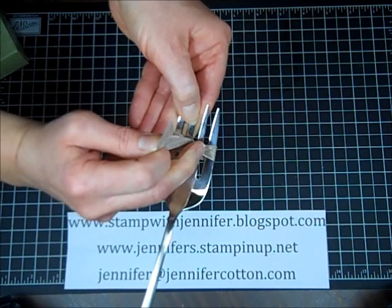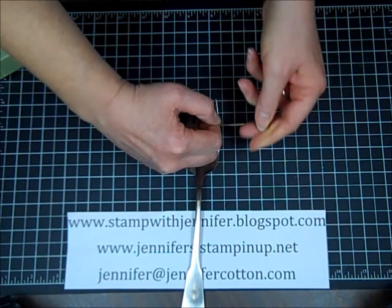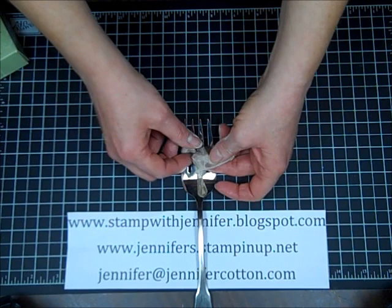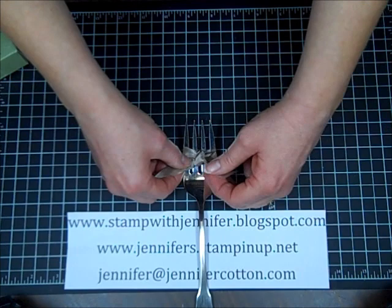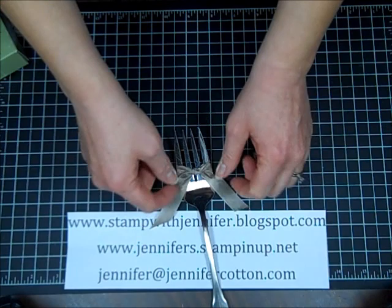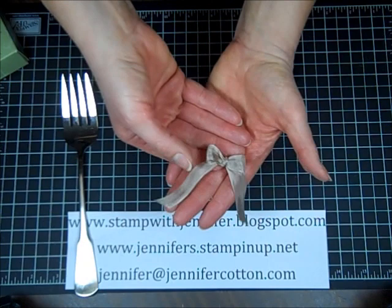Now grab the other loose piece and pull it tight. Be careful at this point that your ribbon does not slide off the fork, and then just tie this in a knot. I'm doing this upside down for the video. When you tie it, it matters what direction the tails are going because that will be permanent. I want these to go down like a normal bow, so I'm very carefully and slowly tying that and pulling them so they make a V going down.